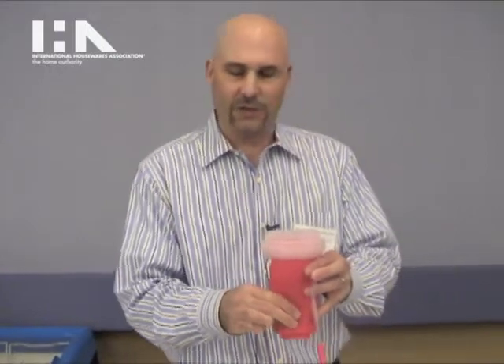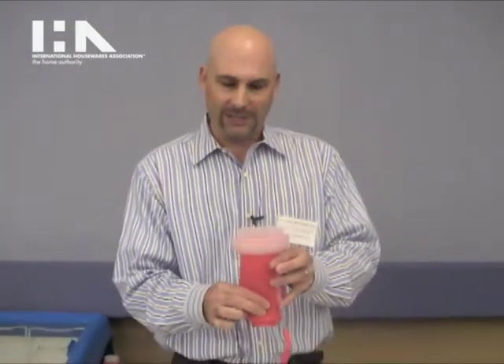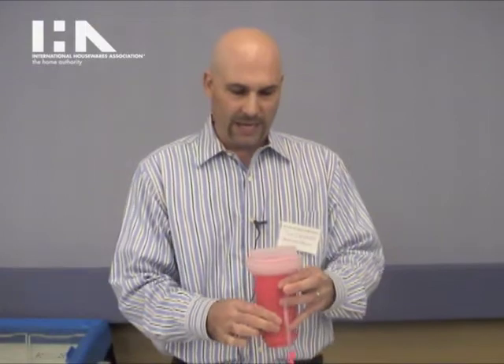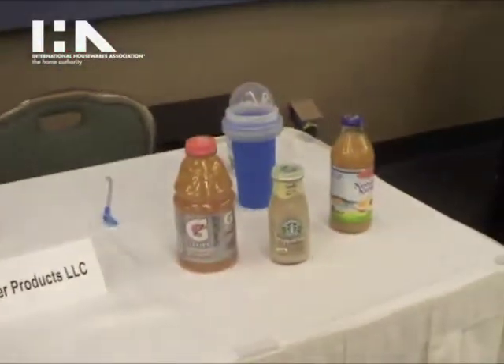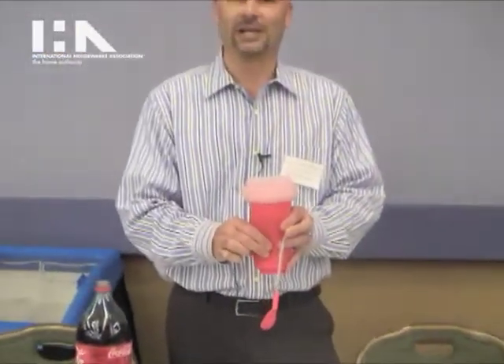As you squeeze, the cold from inside the walls of the cup and the salt water gets transferred to the liquid inside the cup, and when it comes out you'll have a slushie treat. It works with juices, with sodas, with energy drinks, chocolate milk — it's up to you, your choice as to what you want to turn into a slushie.